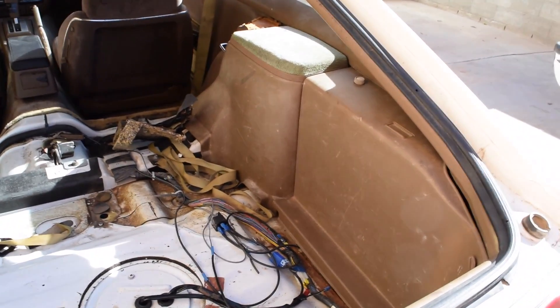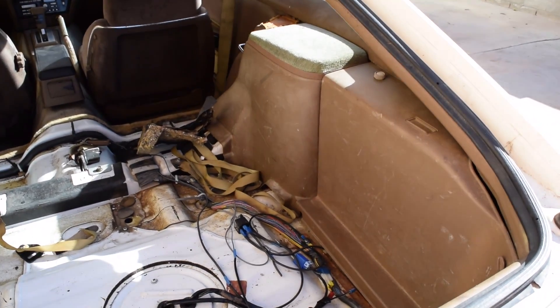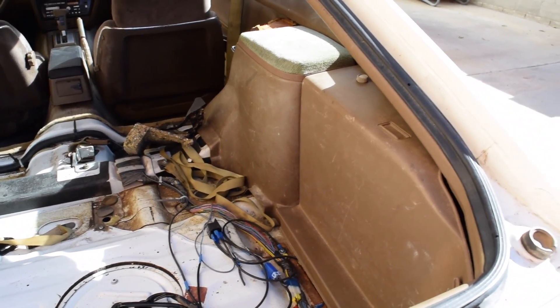Alright guys, so as you may remember, I went ahead and installed a new fuel pump, and that means that you have to install this fuel relay mod. Some things if you don't do it, it will burn out that portion of your ECU, and you will be very sad.